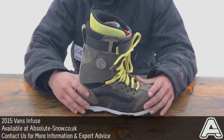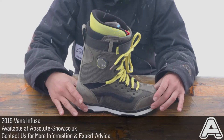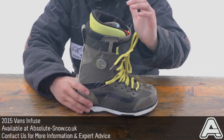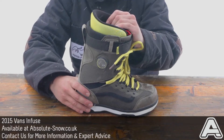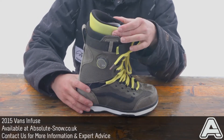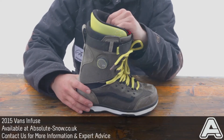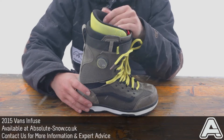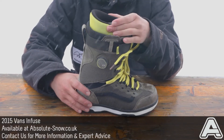You get the Ultra Cush Light Cork Footbed, which is extremely lightweight. And you also get the Custom-X Thermal Liner, so we can mold this for you in store if you want to pop in. Or alternatively, if you're buying online, don't worry — this thing will mold to your foot after a day or two anyway, so there's no real need to mold it.